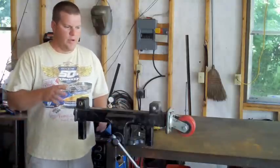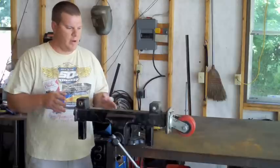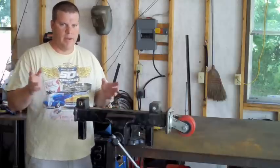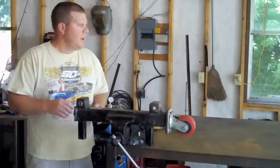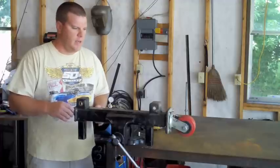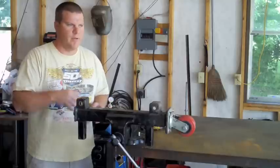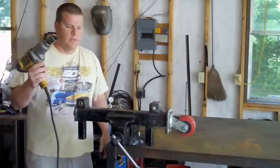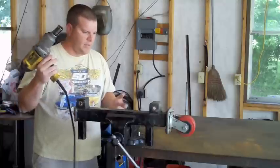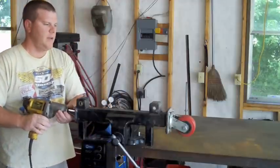How you doing? I just wanted to show you a real quick video of the telescoping leg on the body roller, body lift, body cart — whatever you want to call it. I call it the body lift on the website, and this information, if you're watching it, is under the body lift and roller plans. I've got a standard half-inch electric impact and I'm just going to show you the telescoping action of this leg here.